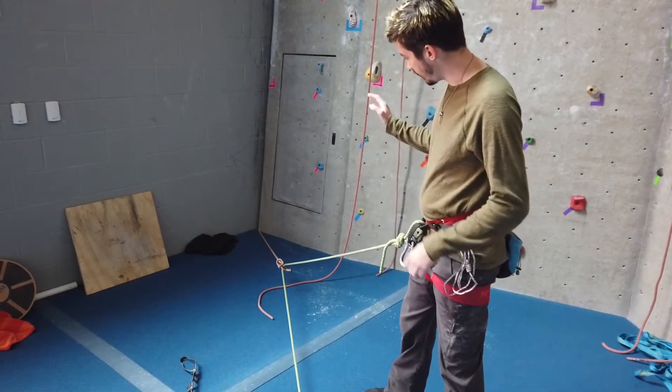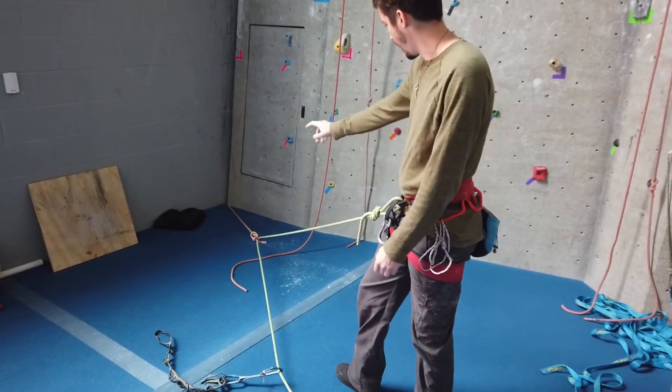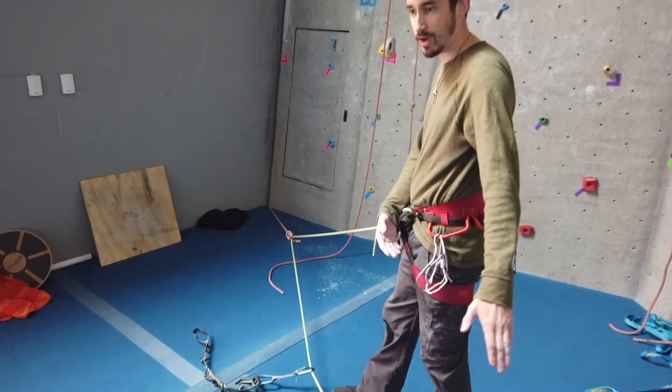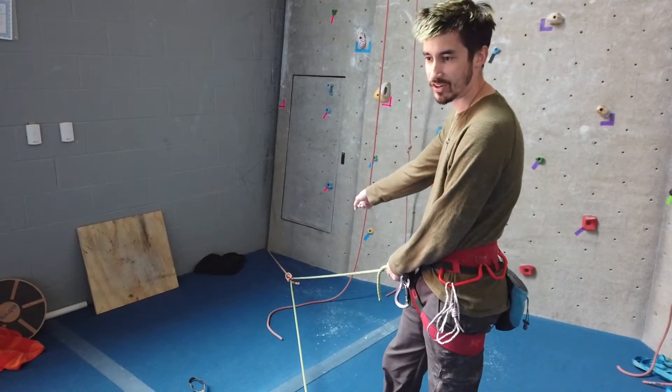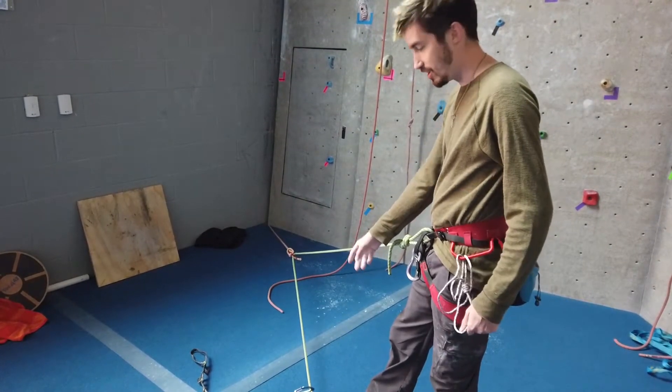In this example, I had just finished climbing on a lead, so I have the rope attached to the top, and the belayer will lower me down. Normally, all of your weight is on the top anchor, so if something happens to that, you're going to fall down to the next clip.